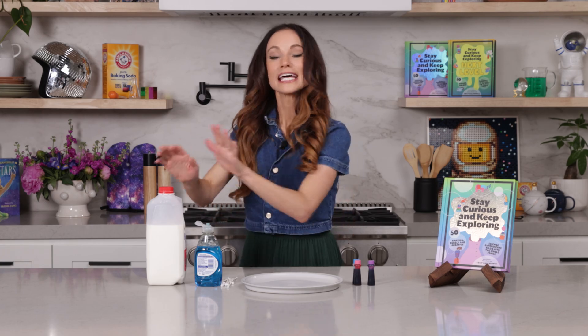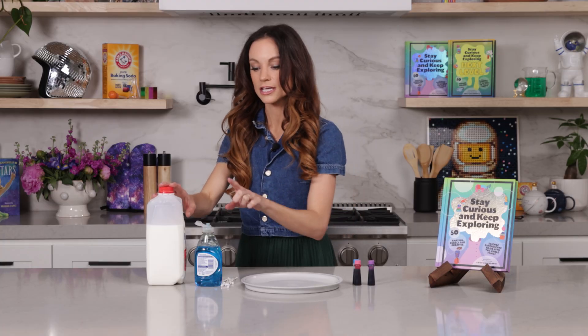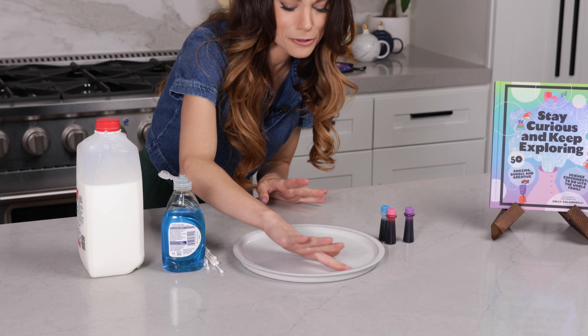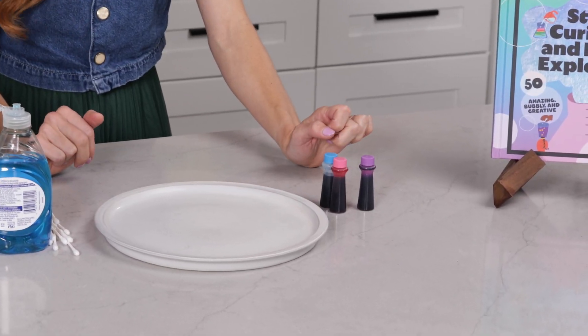Parents and adults, this is such a fun one for little kids. What you need for this is whole milk — you can use other types of milk, but whole milk works the best. You'll also need dish soap, some Q-tips, a plate with a little bit of a lip to it so it can hold a little bit of milk, and finally some food coloring.